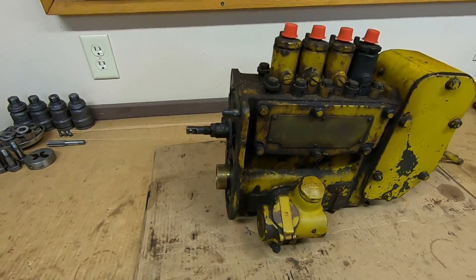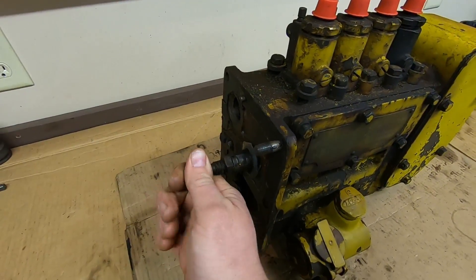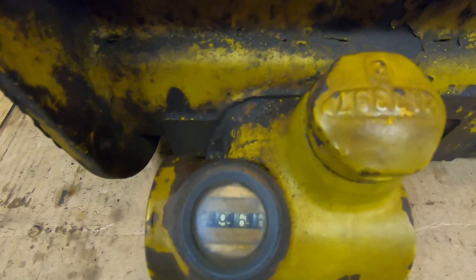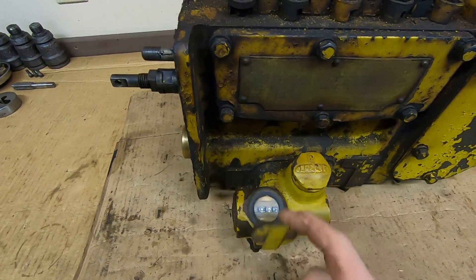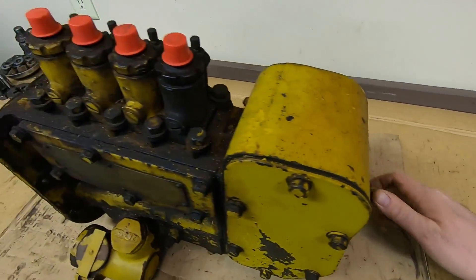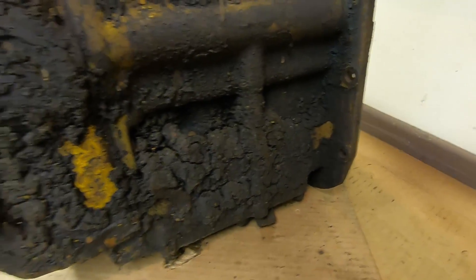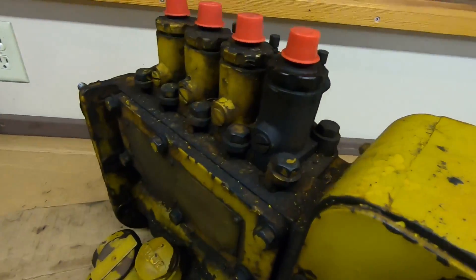Quick visual inspection: one thing I noticed right away is the fuel rack does not move — it doesn't turn, it doesn't slide — so we need to be really careful not to pry on anything too hard. The hour meter dials look pretty good; current reading is 6966 hours, who knows if that's accurate. The lid still has the spring-loaded action going on. The governor arm moves, so that's not completely frozen up. There's lots of grease back there — pretty sure this hasn't been cleaned since 1938.